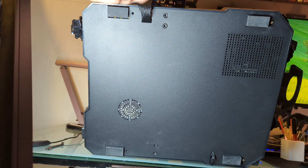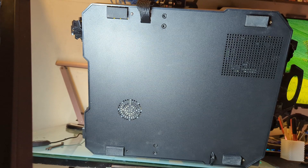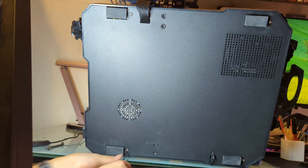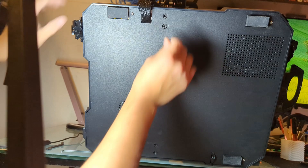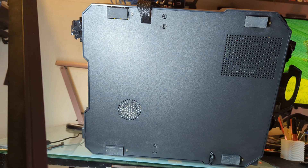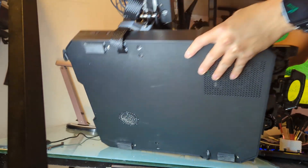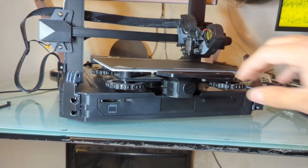That's those two done. Now we're going to tighten these two. You want to have these pretty snug, because those are the ones that are holding your Z-Gantry, X-Gantry, extruder — everything. Now I'm going to flip the printer over and we will verify if it now pulls all the way through.